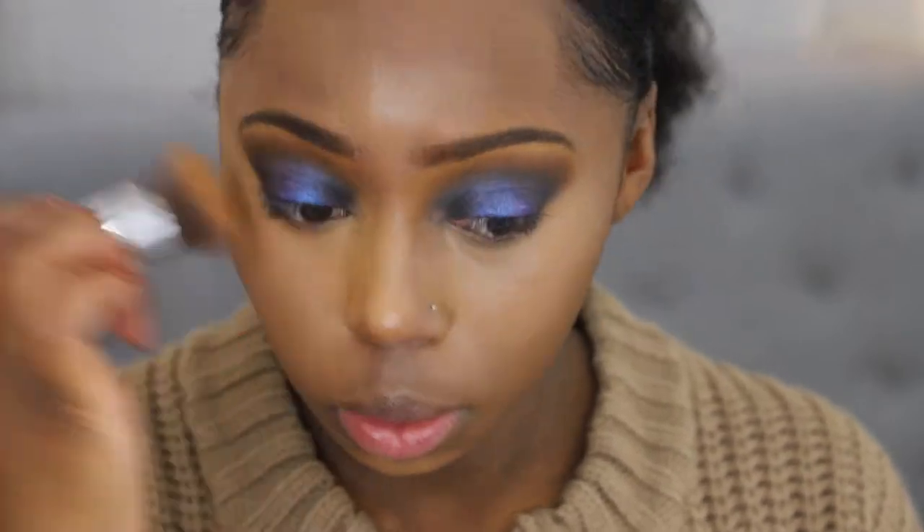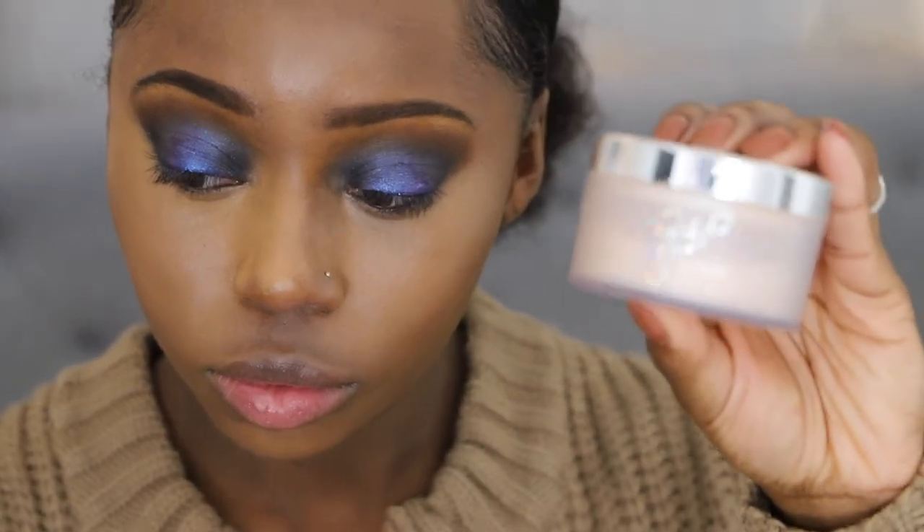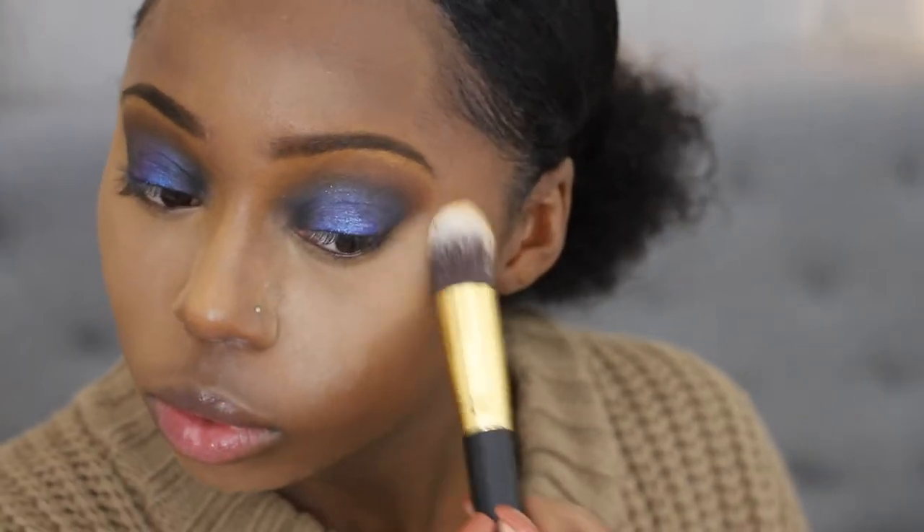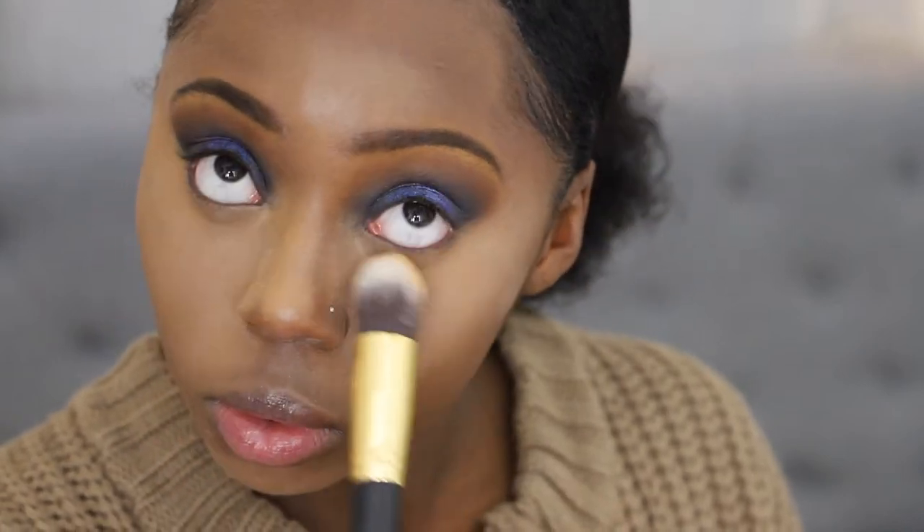Then to set underneath my eyes, I'm going in with the Patrick Star x MAC Powder. First, like I said, I set before I bake. I'm going in with a BH Cosmetics pointed brush — anything will do that you normally use to set your makeup. I'm setting everywhere I put concealer: underneath my eyes, on my chin, on the bridge of my nose, and in the middle of my forehead.